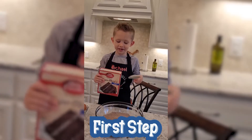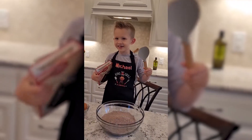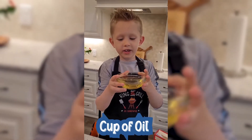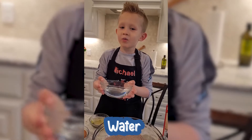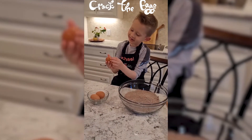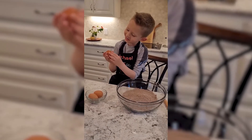First, we'll make chocolate cake. Now, we'll need some copper oil. Last, we add water. Look, it's cracking, guys. I see it.